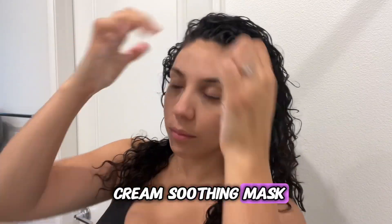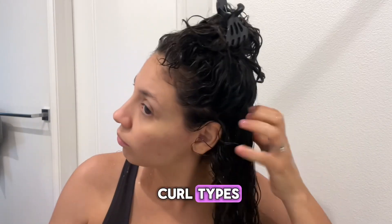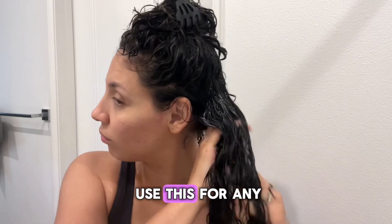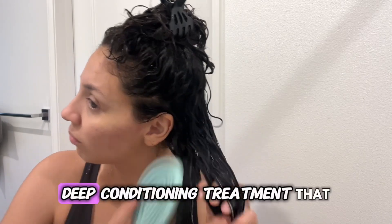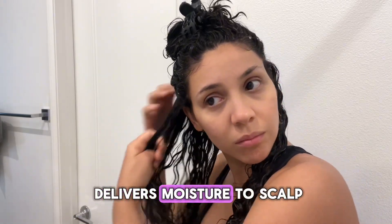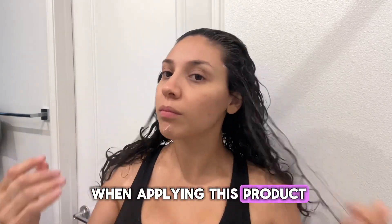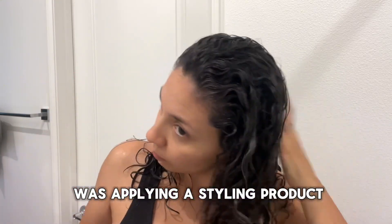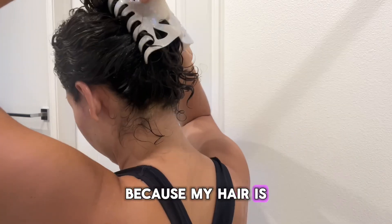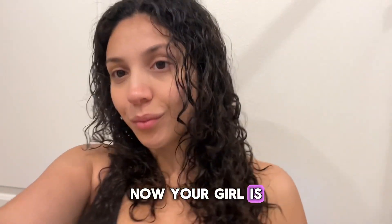After rinsing the treatment, I'm taking my Curl Smith Hydro Cream Soothing Mask, which is a deep conditioner for all curl types — though I'm pretty sure it works for any hair type. This mask is a soothing deep conditioning treatment that delivers moisture to the scalp and hair without weighing it down. I section my hair as if applying a styling product to really get it in from the roots, then leave it in for 30 minutes before rinsing.